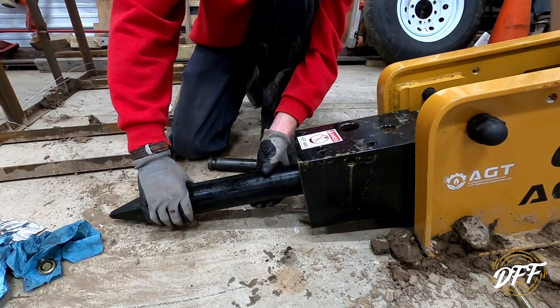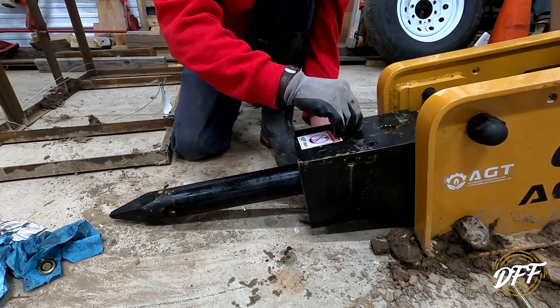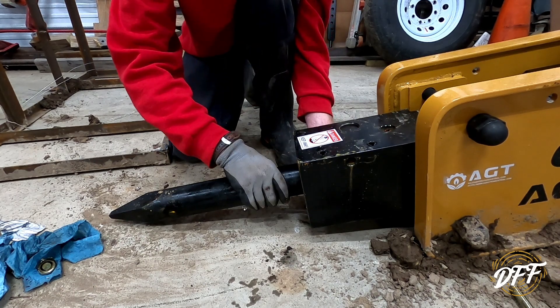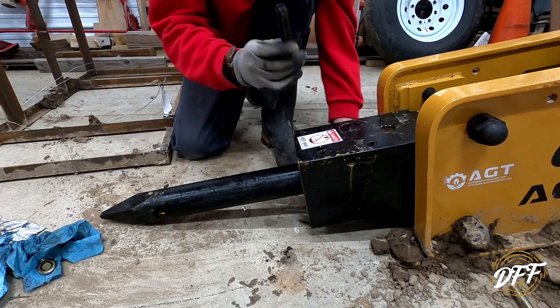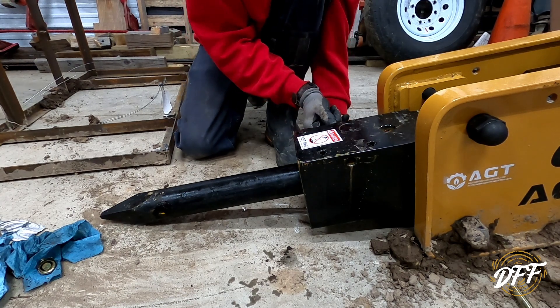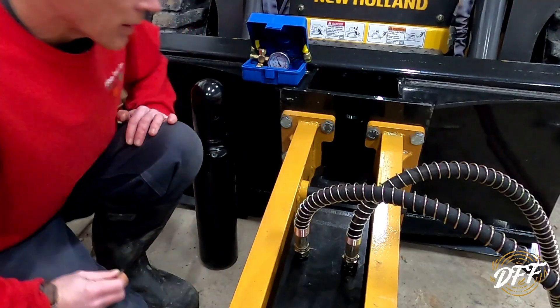I think we just shove it up in there. Yep — and we're going to drop that pin in there now. That can't come back out. So now what we have to do is take this roll pin that we pounded out and pound it back in to hold that pin in place.